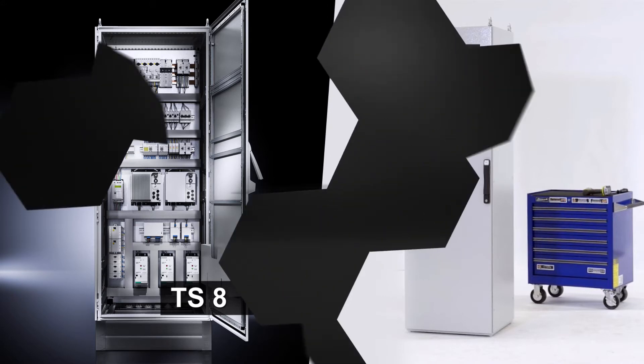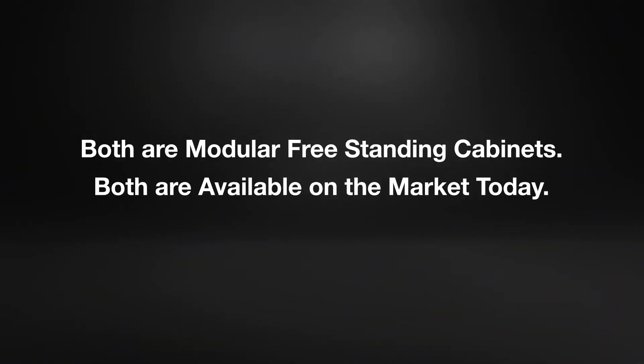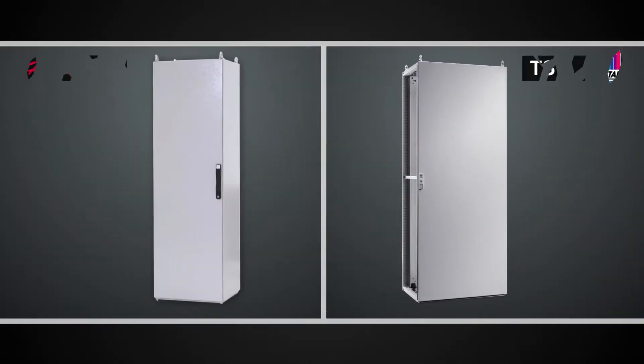Both of these are modular freestanding cabinets available in the market today, and we're going to compare some tasks that lend themselves to use costs of working with each design.